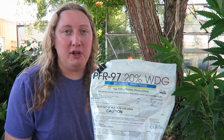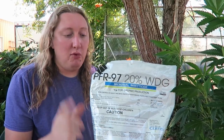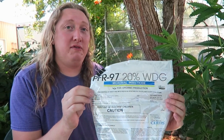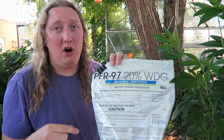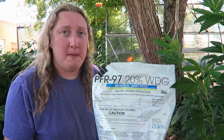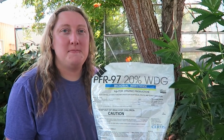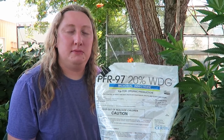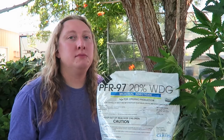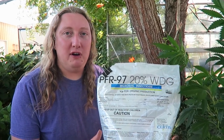One thing about PRF 97 is that it's very difficult to mix with water. It's a wettable powder, but you need to mix it very well or it will clog your sprayer. Mix a little bit with water until you get a slurry — kind of a paste — and then mix that into your full volume of water. That makes for a much better result.